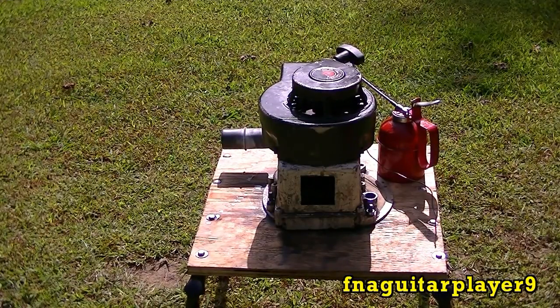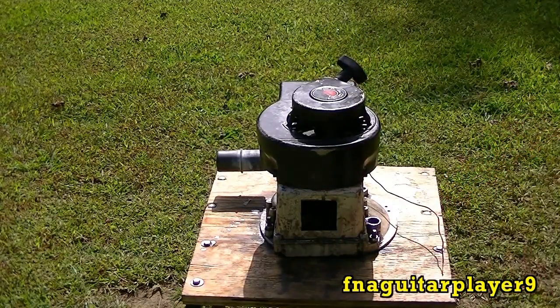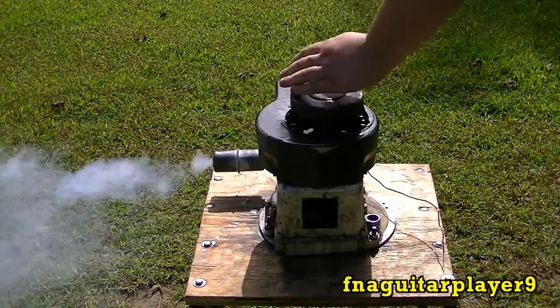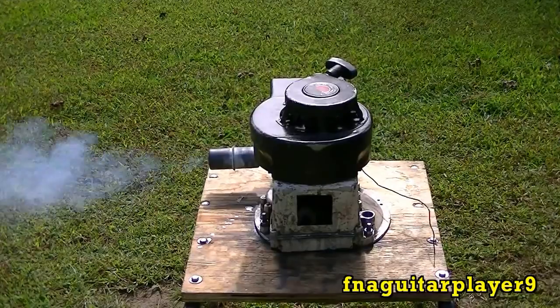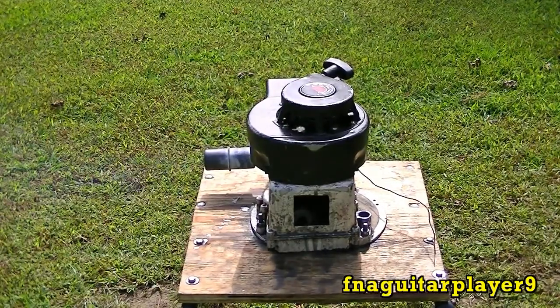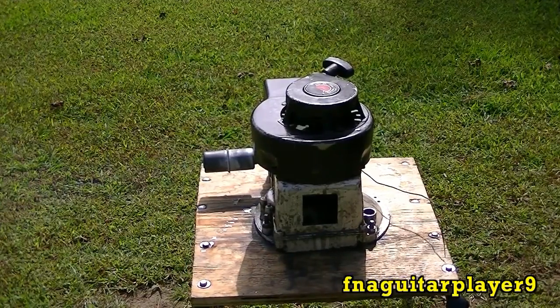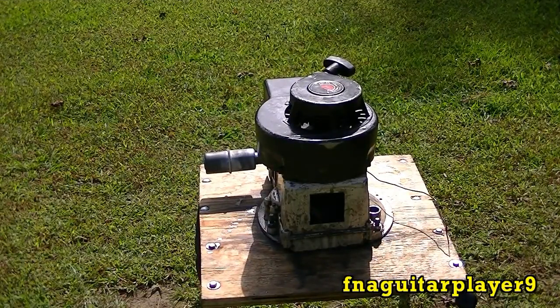Okay, it's the next day. I put a muffler on there. I'm going to see if a muffler makes any difference with more back pressure — may or may not, I don't know. It did make a difference.